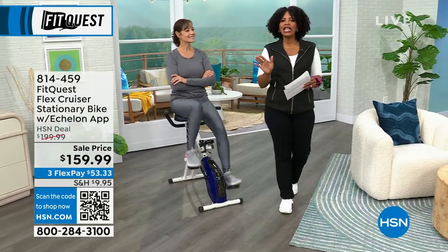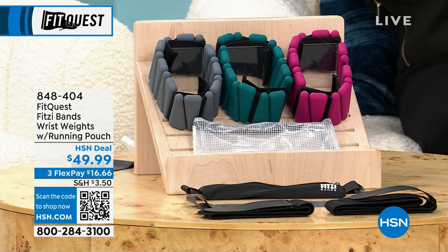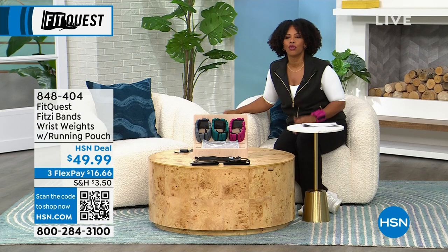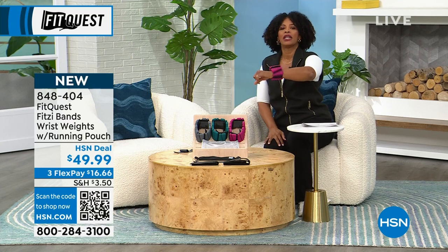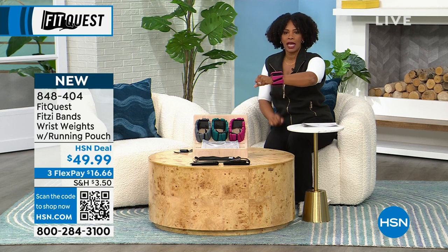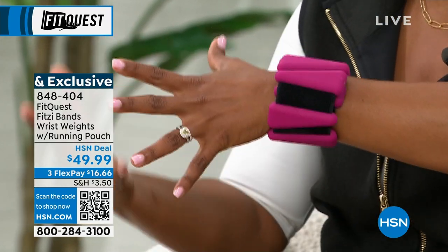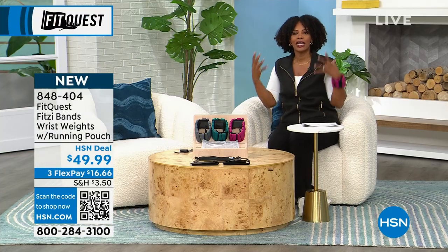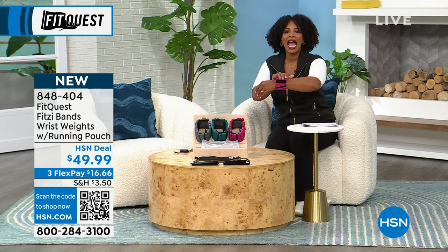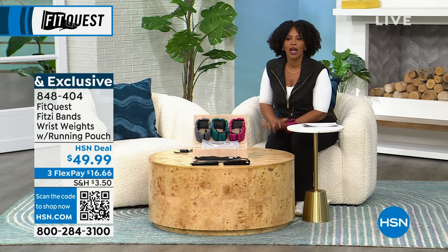We're going to get started. I want you to think about getting fit at home in a comfortable way, doing the things you normally do but in a more active way. What you're looking at right here — and I've got one on my wrist — these are weights, equivalent to a one pound weight. I can put this on while I'm vacuuming, while I'm doing housework, while I'm doing the dishes, or on my ankle while I'm walking up and down the stairs, getting that weight and resistance in my normal everyday movement.